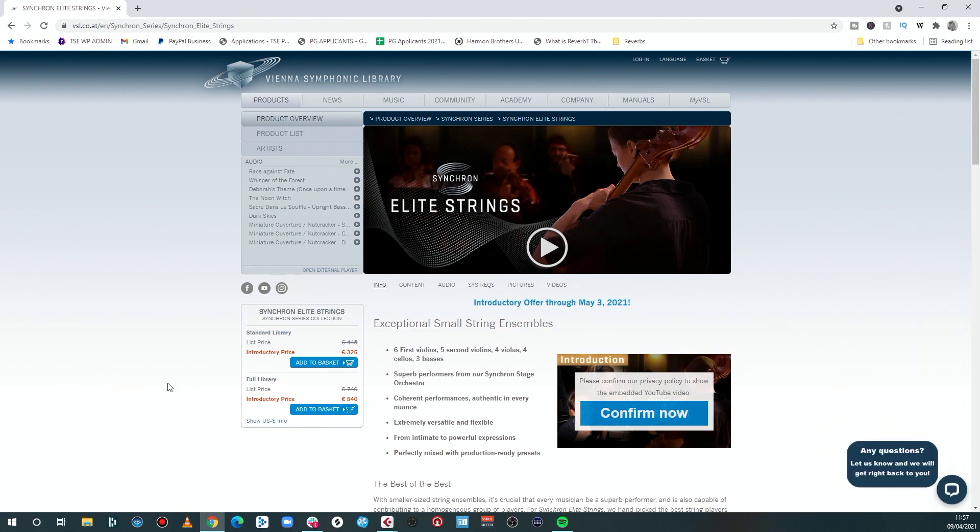The introductory price — this is a premium product — is €325 for the standard library and €540 for the full library. That's going to go up to €445 for the standard and €740 for the full library. So this is a professional product, but what you're getting is exceptional attention to detail.